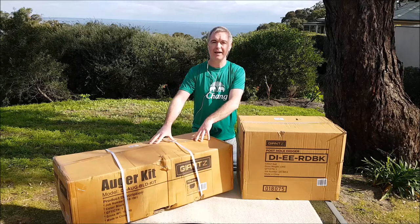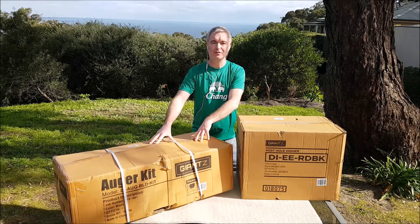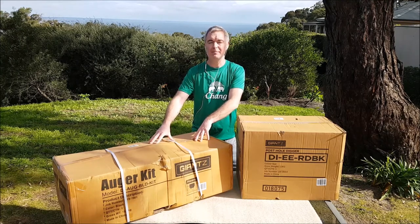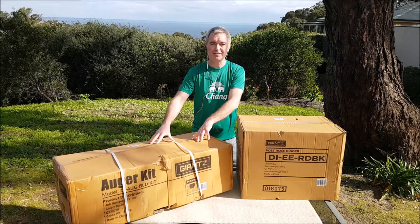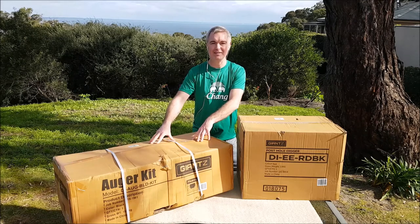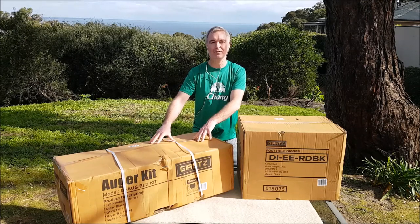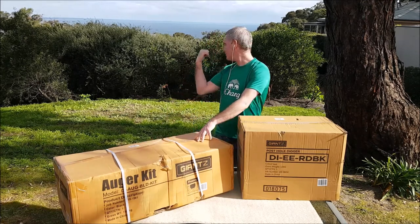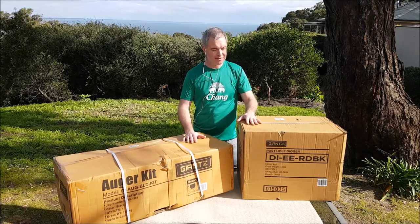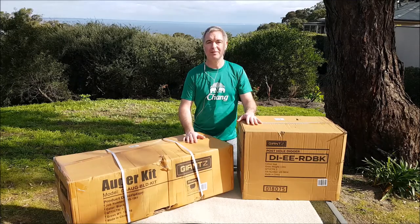In the kit we have a 300mm, a 200mm and a 100mm auger. They're about one meter long. It also comes with two 60cm extensions and an 80cm extension. All in all you can dig about 3 meters deep. We're going to give it a crack behind us later on, but first let's open up the boxes and see what they come with.